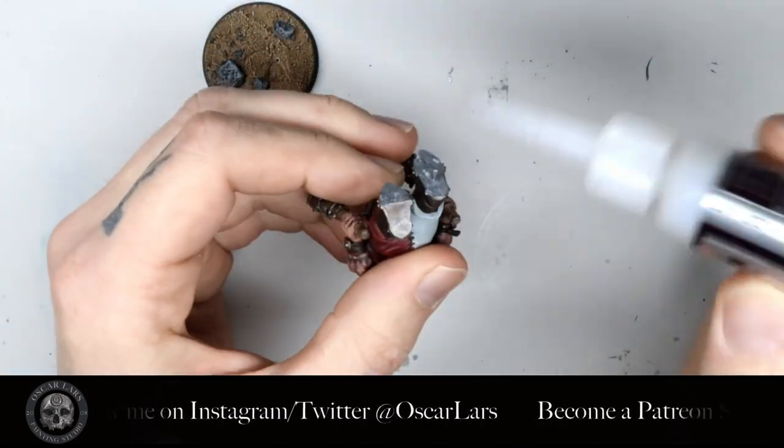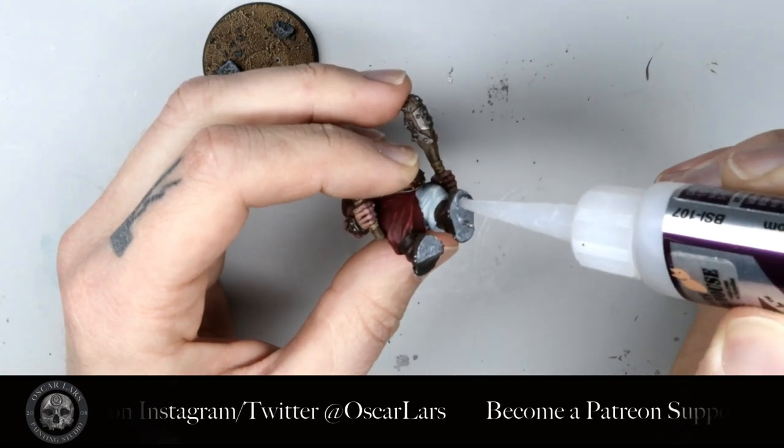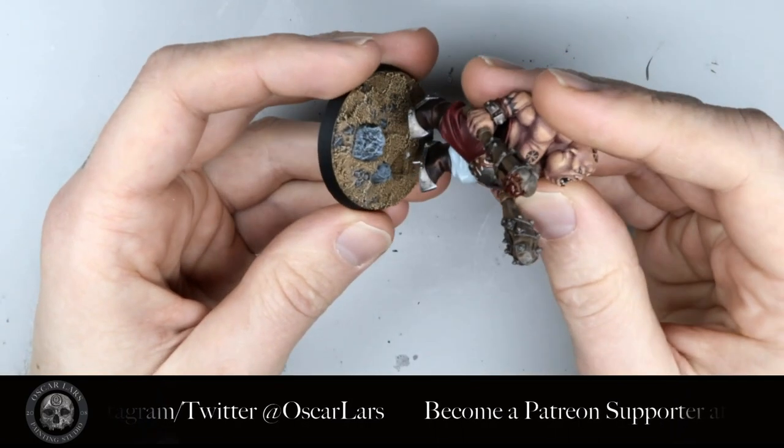We are now ready to attach the model to its base. We add some super glue to both feet and slide the pin into the base hole. Now the ogre is pinned to the base and we're going to let the glue dry.